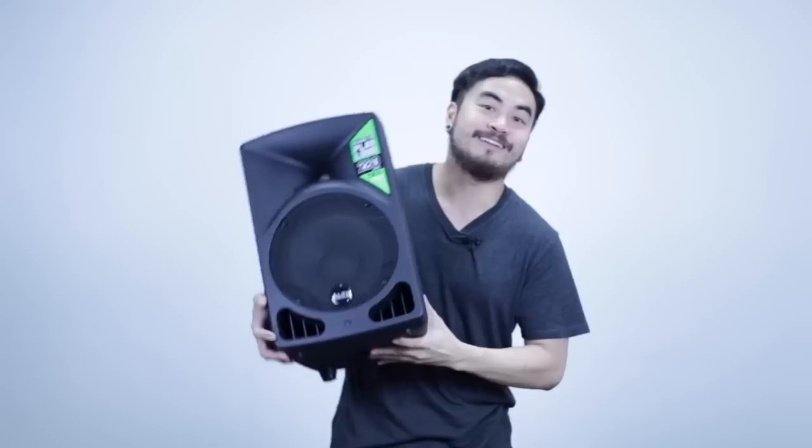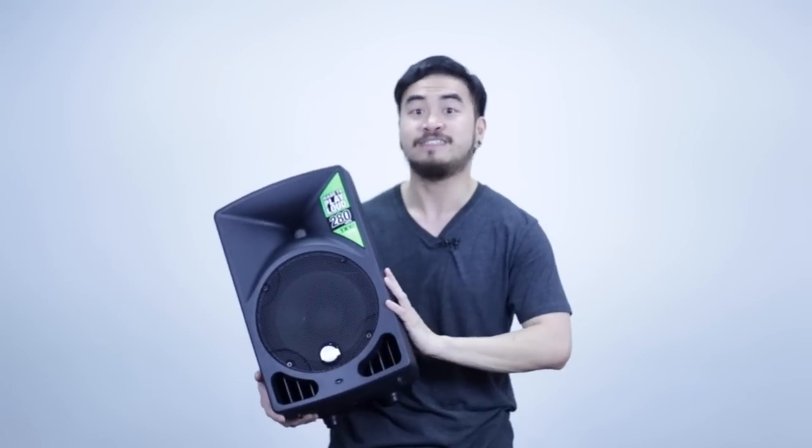So again, these are the Alto TX-10s. If you want to read more about them, I have the full review over at digitaldjtips.com — do visit that for a more in-depth look at these speakers. If you like this video and you want to see more, click the subscribe button below. Thanks again, my name's Joey, I'll see you guys soon.